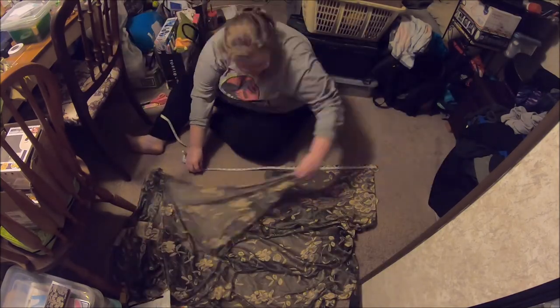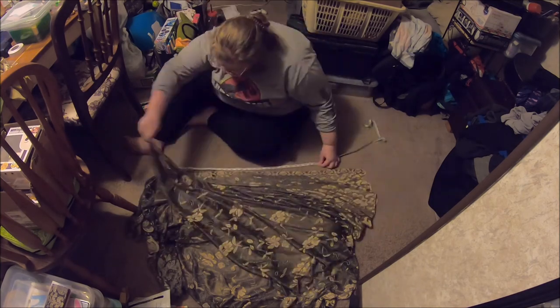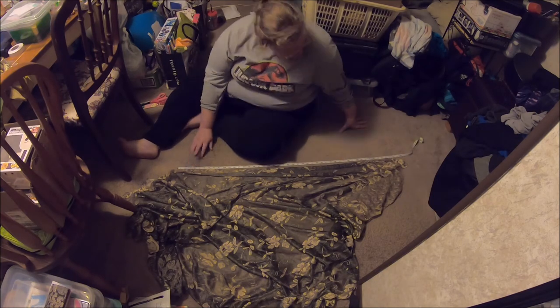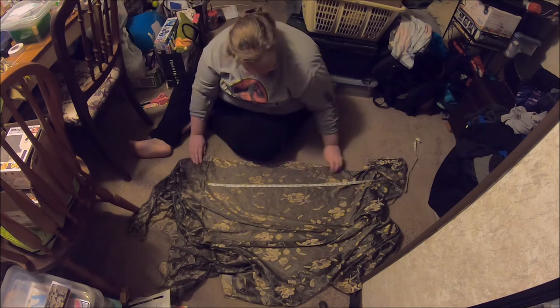Hey guys, welcome back to my craft room. We are starting a new series, mainly because I've been doing a lot of thrifting lately. So I'm going to be starting a thing called Thrift Doctor.